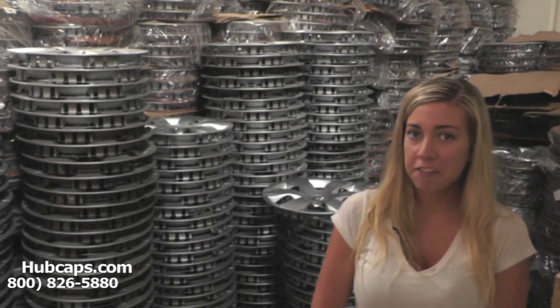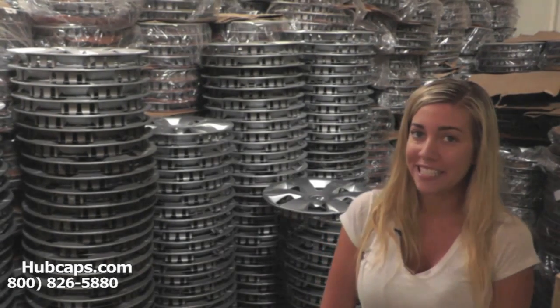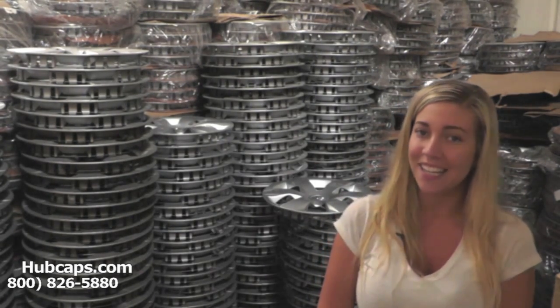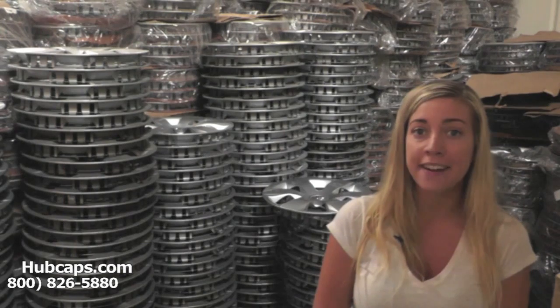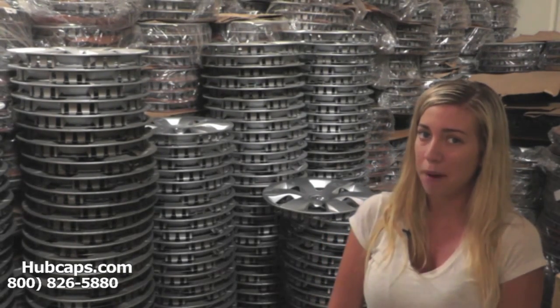Hey everyone! It's Brittany from Hubcaps.com. Today's video was made for all the residents of Milwaukee, Wisconsin who are missing a hubcap, center cap, or even a wheel cover. You definitely came to the right spot.